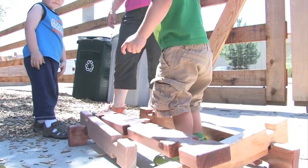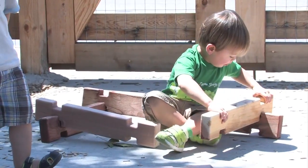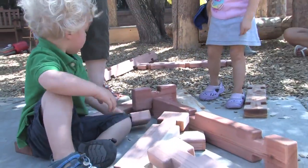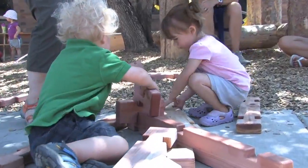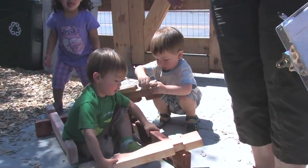Even toddlers can use the timber stackers. They can either ask for your assistance, you can help them move the pieces, or they might work with a partner, which will foster cooperative play and relationship building.